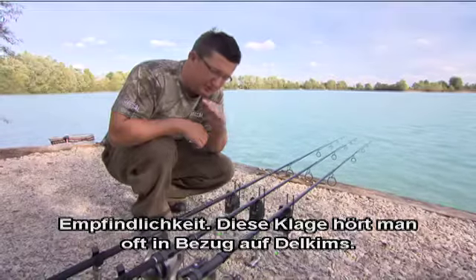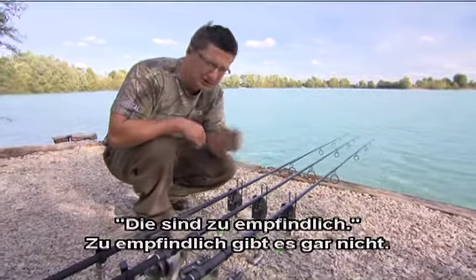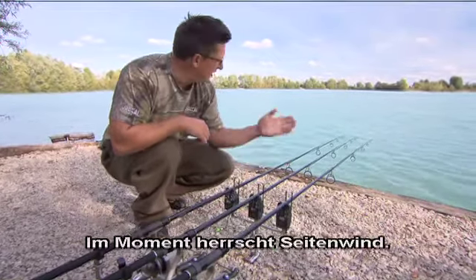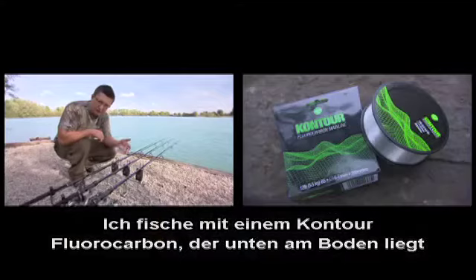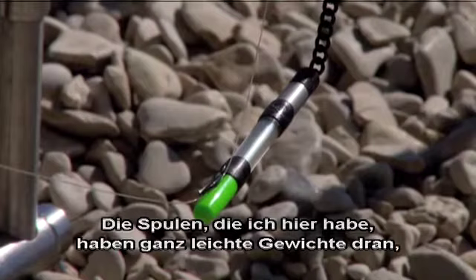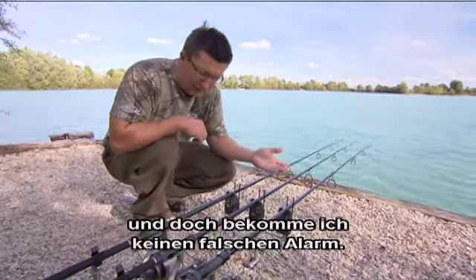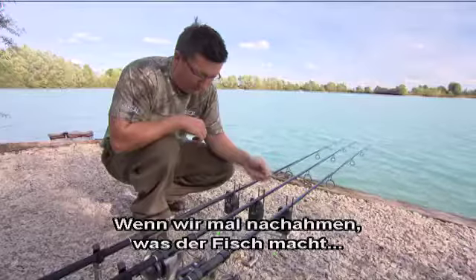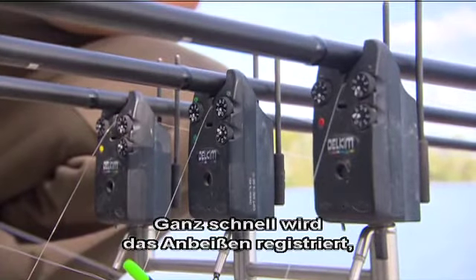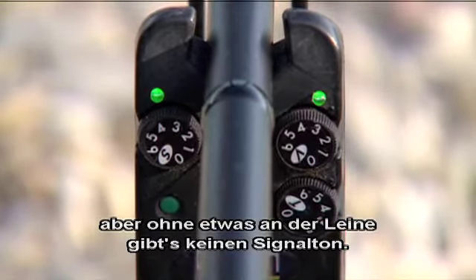To talk about sensitivity — that's the biggest thing I hear about Delkins: 'oh they're too sensitive.' There's no such thing as too sensitive; what you need to do is adjust it to suit the situation you're fishing in. At the moment we've got quite a crosswind. I'm fishing with a contour fluorocarbon which means it's down on the bottom, so it moves around less than normal mono. But you can see — the stow bobbins I've got on have very light weights on them yet I'm not getting any false bleeps at all. And if we imitate what the fish is going to do, very quickly it's registering a take there, but without anything on the line I'm getting no bleeps at all.